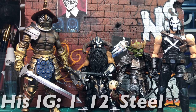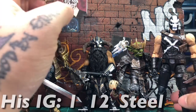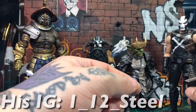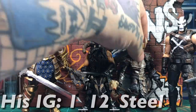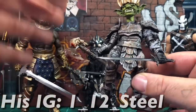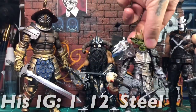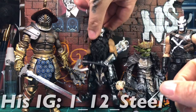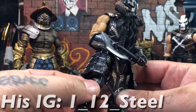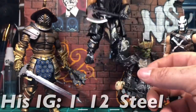These weapons look awesome. If you get a chance, check him out on Instagram, hit him up and see what you can work out. He's a really reasonable, awesome guy. If you see something you want, just hit him up — he'll work it out with you and see if he can make it in the time frame you need.